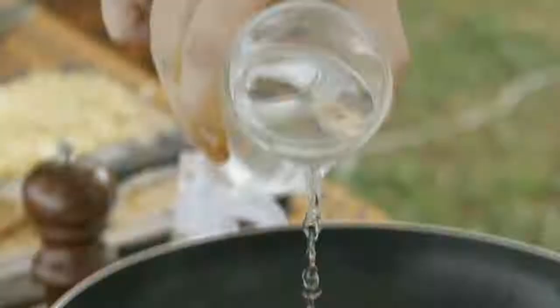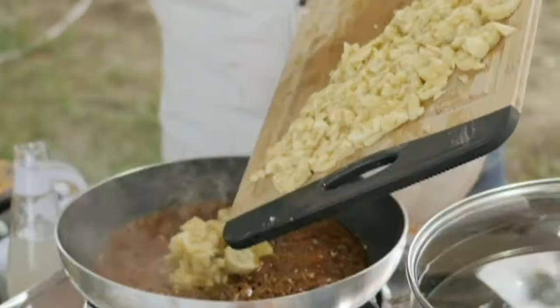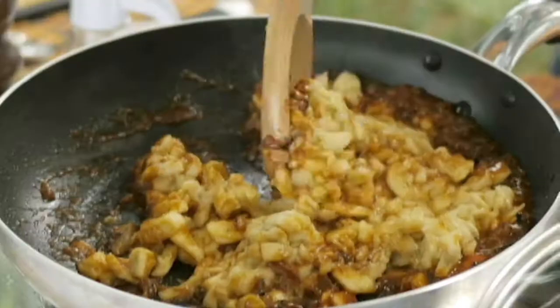I add tomato paste for acidity and color, then half a glass of water to make sure nothing burns at the bottom of the pan. This is what I love about these farm-fresh bananas — I just chop them up and look at all that moisture coming out. I bring the heat down to allow the ketchup mixture to simmer slowly.